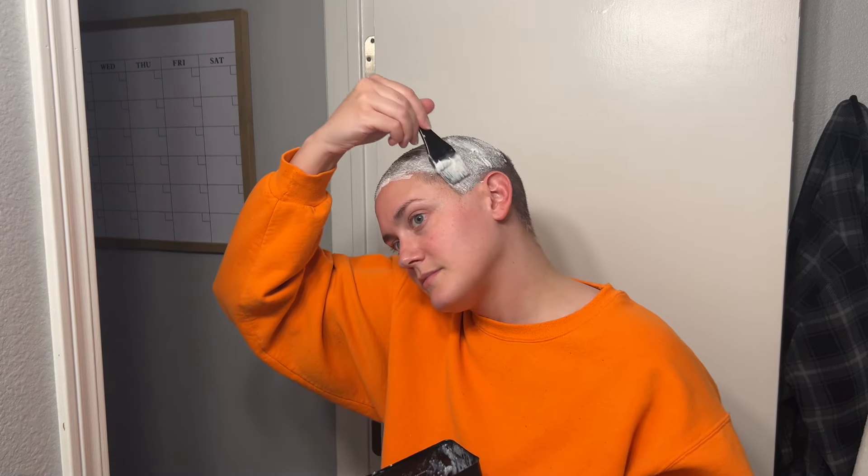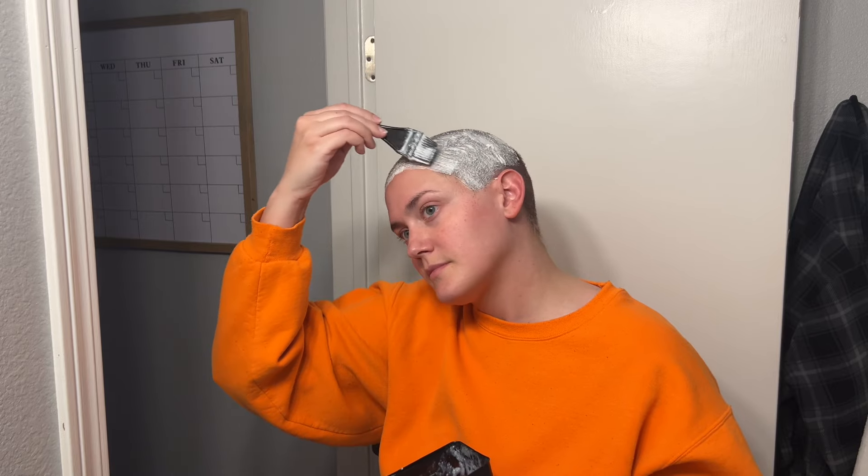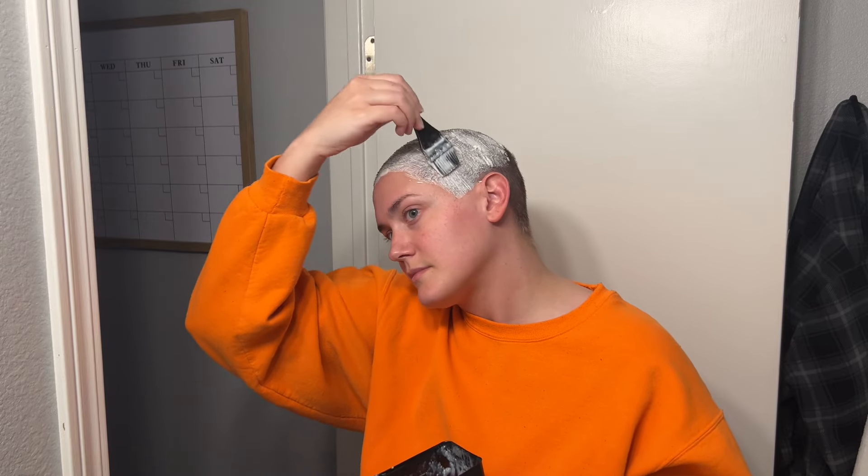I don't really take requests, so I don't want anybody berating me in the comments if you're requesting a certain color and I don't do it. I genuinely don't really even take requests — I just felt like doing platinum. I used to do platinum a lot back in the day and I used to bleach my brows a lot back in the day. I used to fully shave my eyebrows off too anytime I just felt like it. I genuinely just do what I feel like doing.